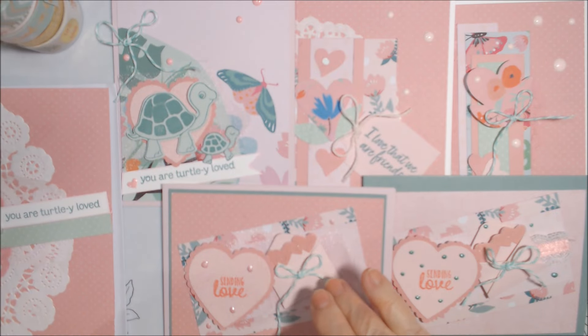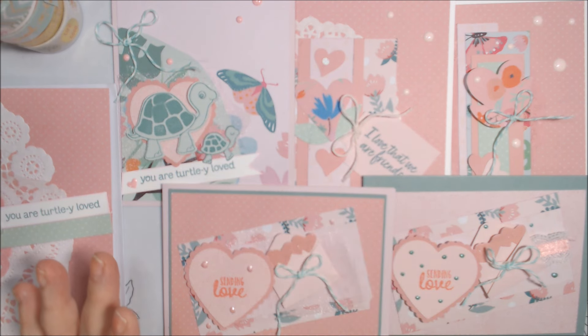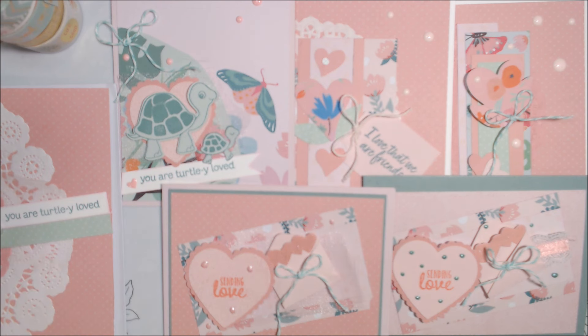Thank you so much for watching and have a wonderful day and week. Stay safe — we had a horrible rainstorm and windstorm on Tuesday night into Wednesday. My daughter lost power on Tuesday but got it back this morning — they had told her Thursday night but she got it back early. Apparently there were people on my own street without power too, but my power only flickered for a minute and came back on. I was very lucky. Take care, be safe — hugs, love, and peace.